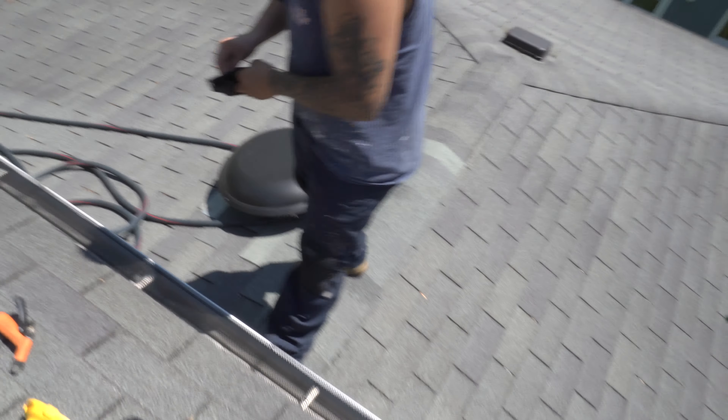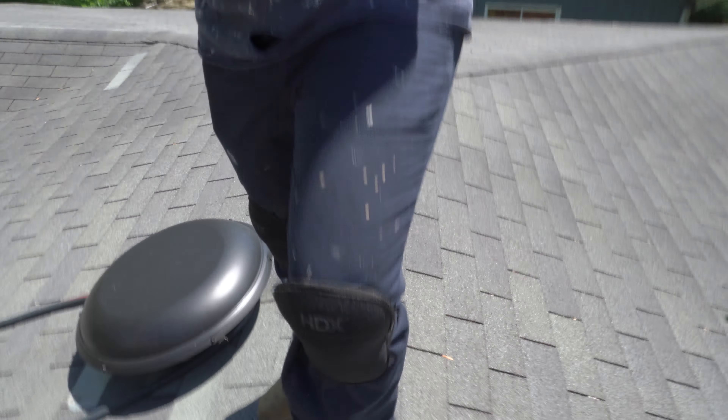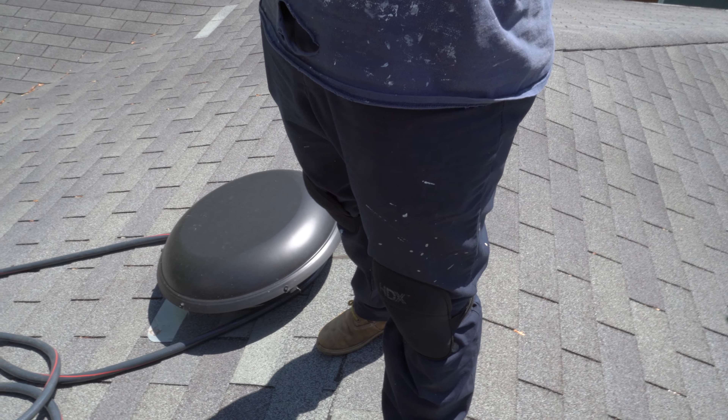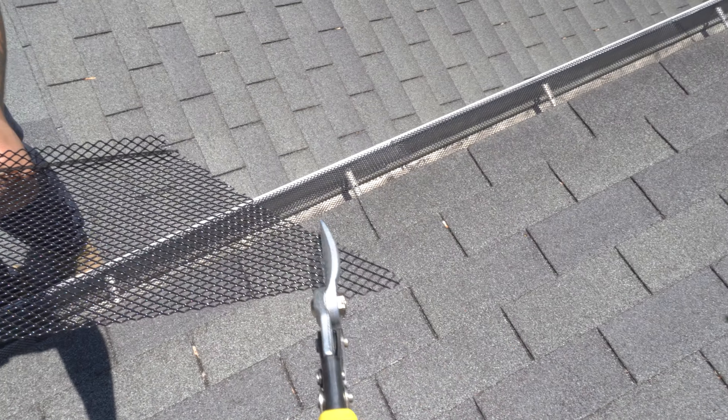One thing I also forgot to mention: you're probably going to need some knee pads. I picked these up — they were like six dollars each at Home Depot. It worked really well because you're probably going to be on your knees for a while. And just for reference, this is how easy this stuff cuts — pretty simple.